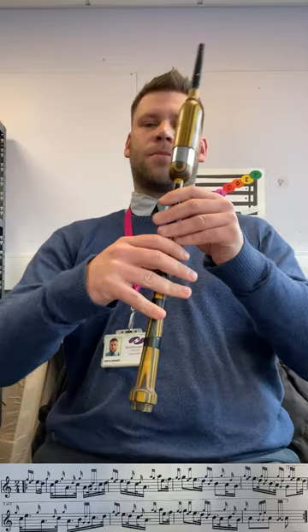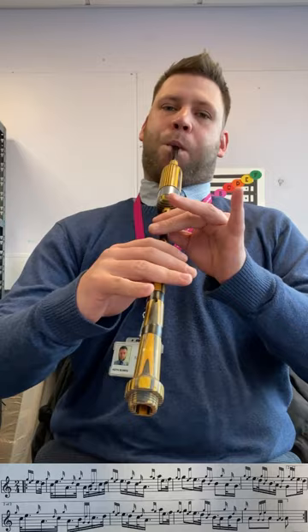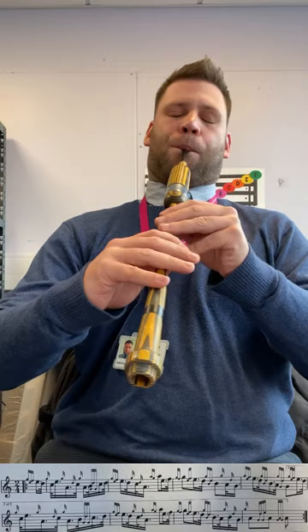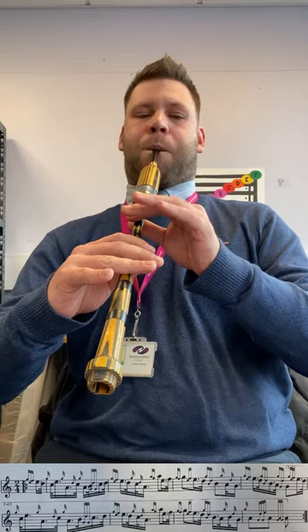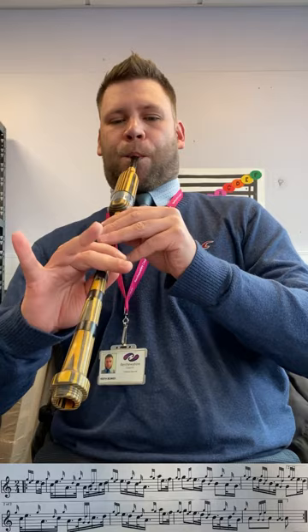So the first part, twice over, goes something like this. And then the first part. Enjoy learning the first part of Miss Ailsworth Campbell. Well done.